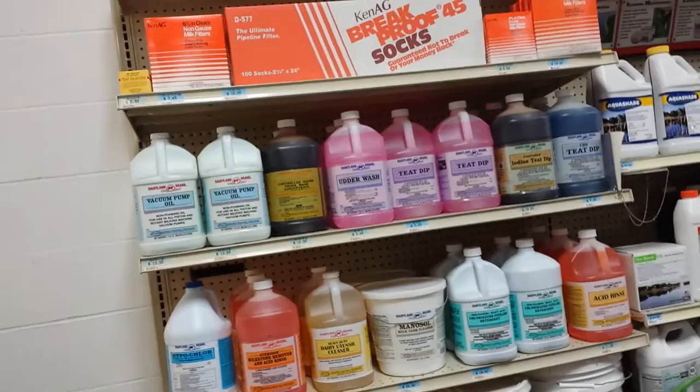Hey everyone, we're out doing some shopping today and I wanted to show you that we are at Tractor Supply, and you can now get milking equipment here for your small homestead dairy.